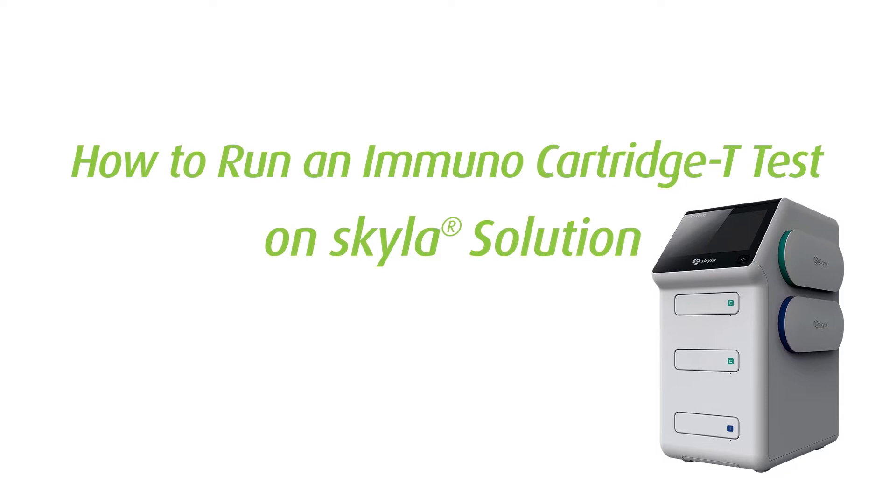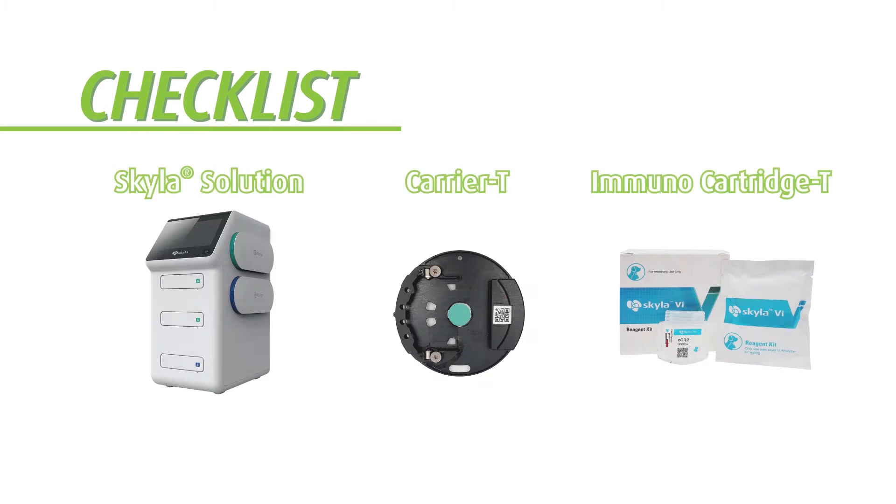This tutorial video shows instructions on how to run veterinary immunoassay test items on Skylaw Solution, including canine CRP, feline SAA, and phenobarbital.